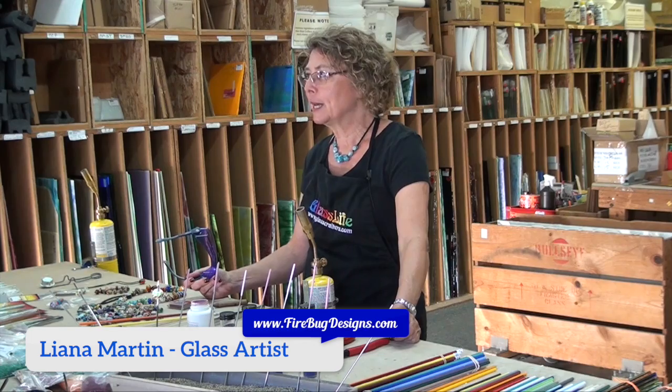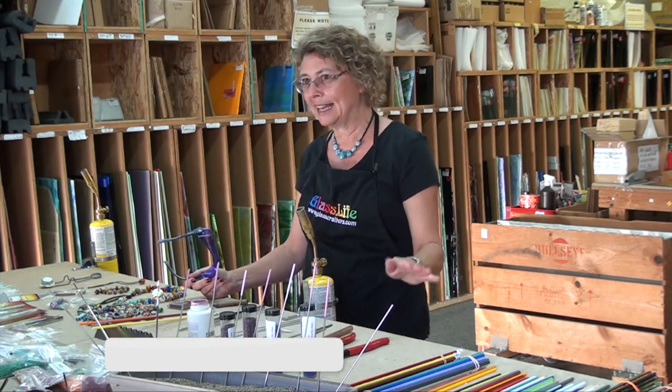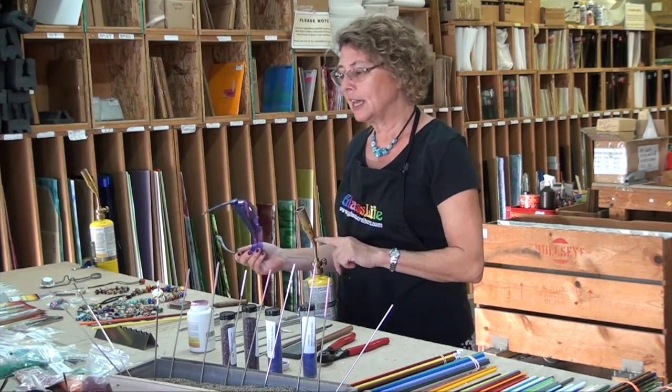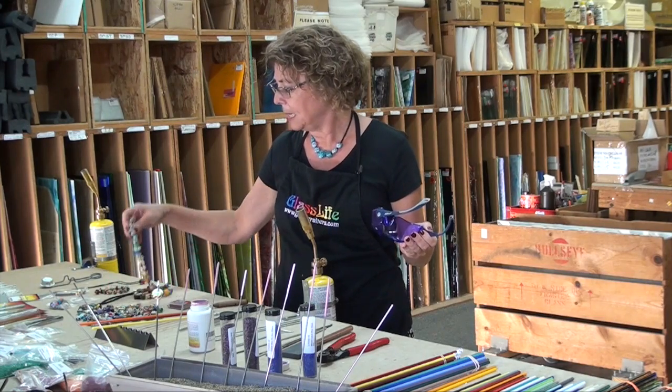When I say lamp working, people always think that I'm talking about doing stained glass lamps. Nothing like that. This is using torch and fire and some glass rods, and we're going to make beads.